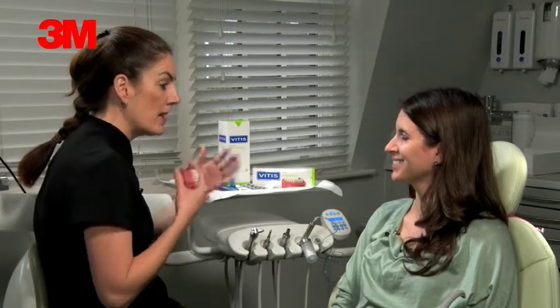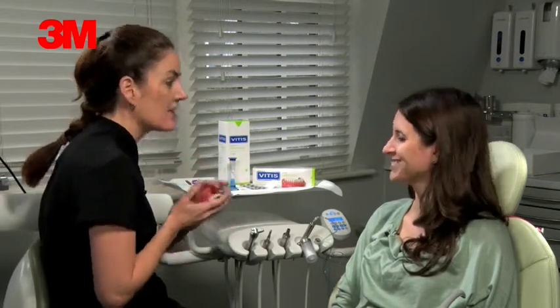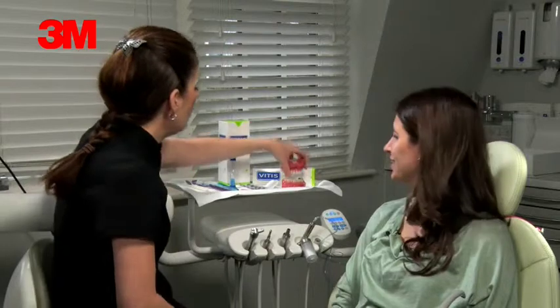We're always at the end of a phone call, so any problems, don't hesitate — just give us a call. And in the next couple of days, if it does rub, Stefan has got little tricks he can do to make it more comfortable, so just give us a call and let us know.